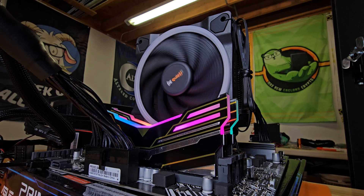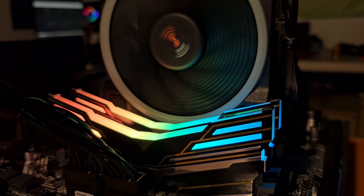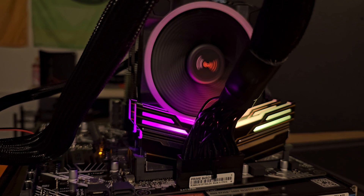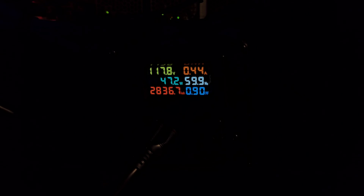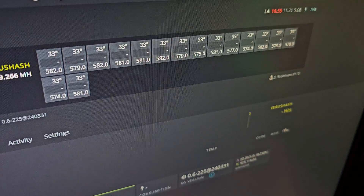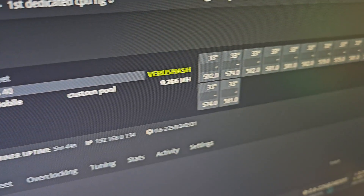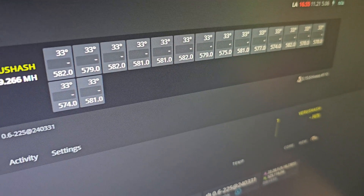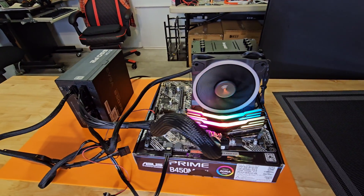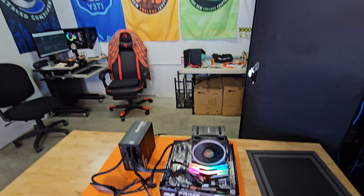Looking good so far. We're drawing less than 50 watts of power, averaging right around 47 watts. Let's go take a quick look at HiveOS. Everything's running good, everything's running nice and cool — 33 degrees Celsius. Various flight sheets all set up. We're averaging 9.2 megahash. Everything is still running stock. I'm super stoked on this one. I'll continue to work on dialing it in a little bit more. Thank you all so much for joining me. Please like and/or subscribe on the way out and I will see you on the next one.